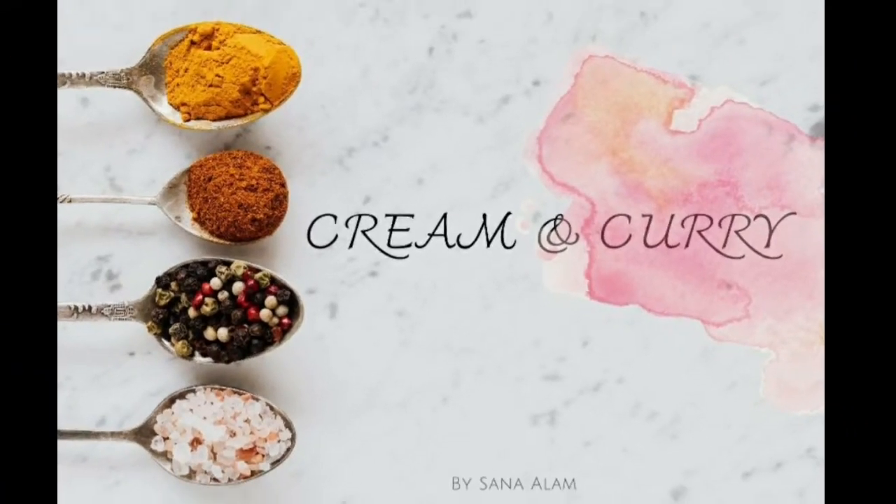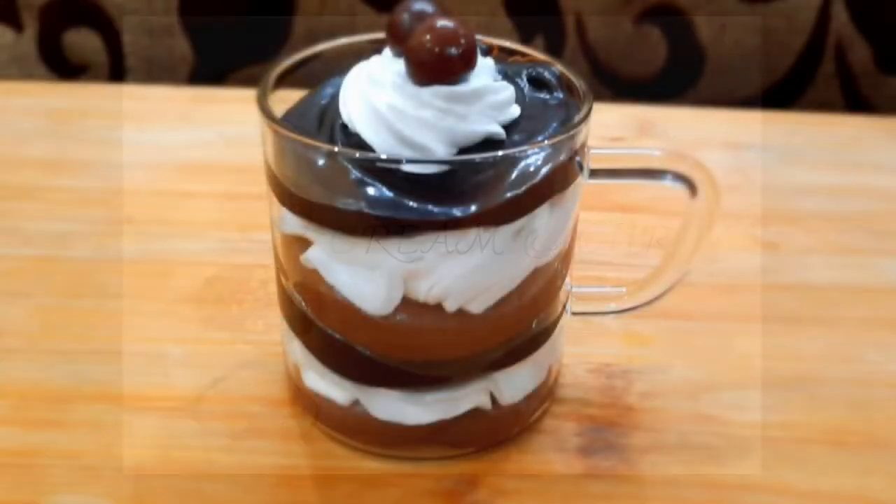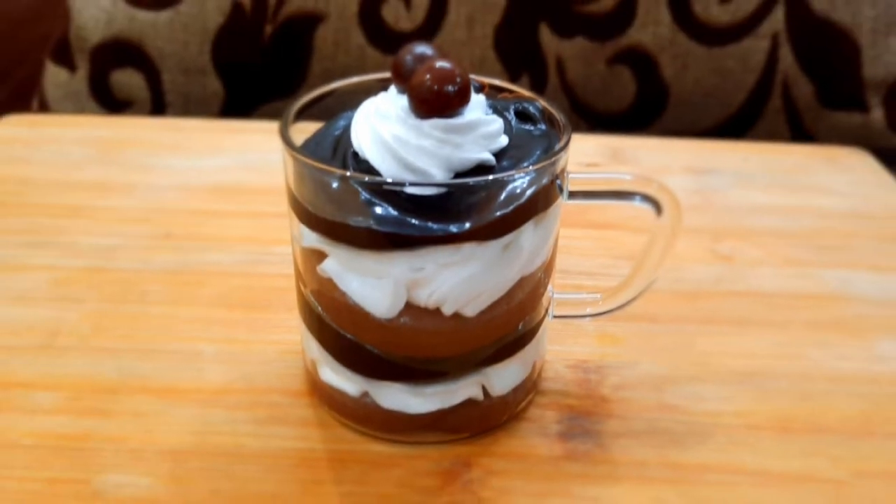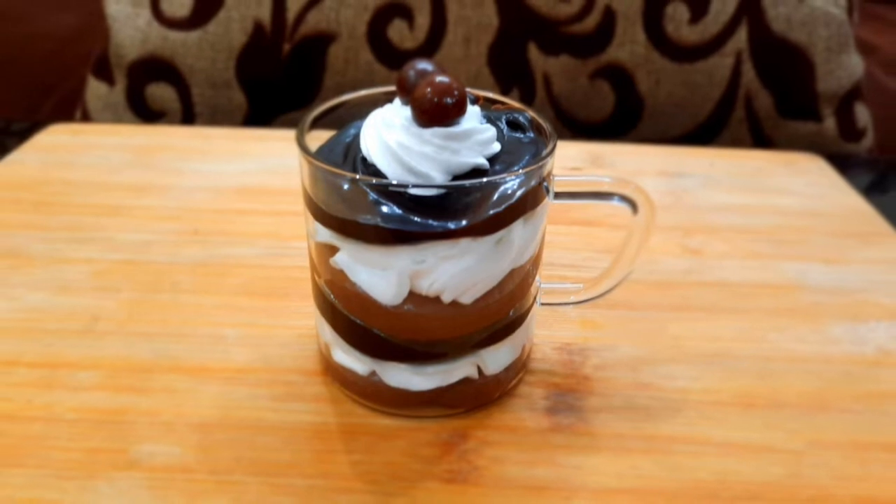Hello, I am Sana and welcome to your channel. Today I am going to make this delicious chocolate mousse. If you like this recipe, please subscribe to my channel.